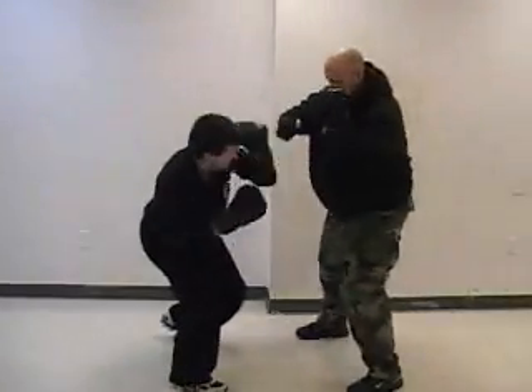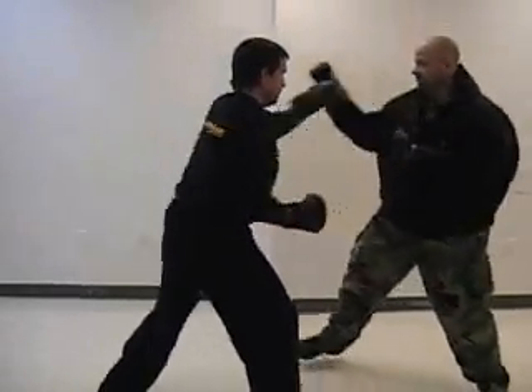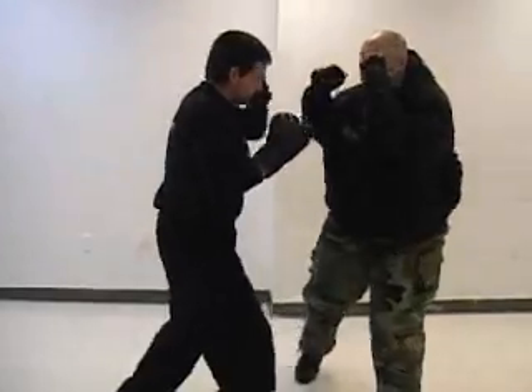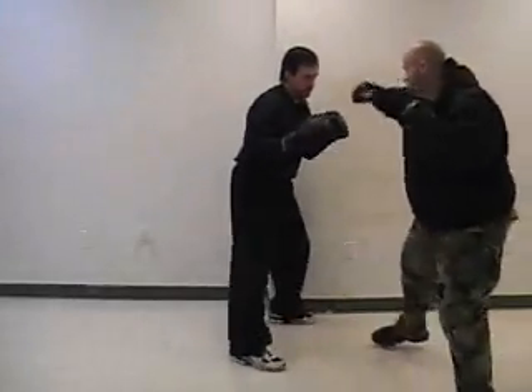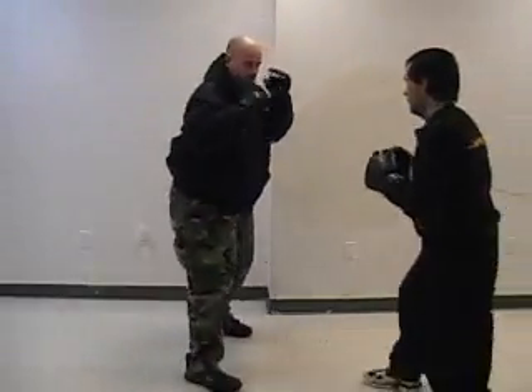Here we've zoomed out a little bit so we can show the drill more realistically. You want to pause in between and you want to move around. You don't want to just stand stationary when you're doing this drill — make it more realistic.